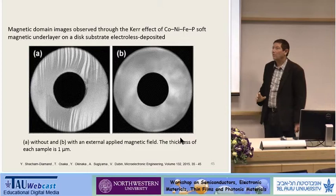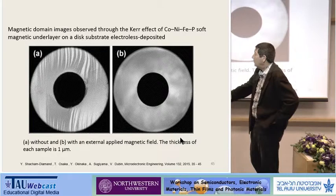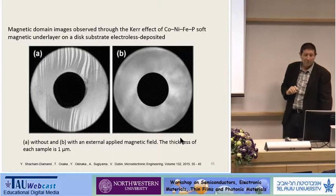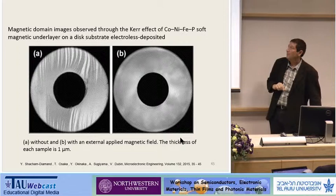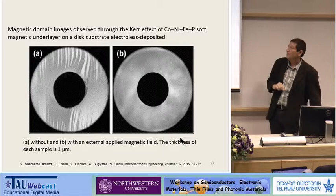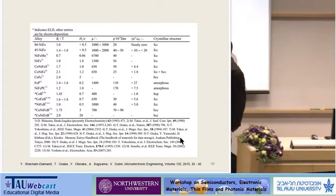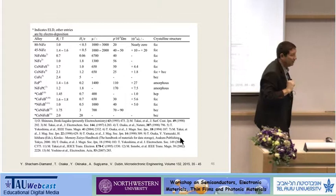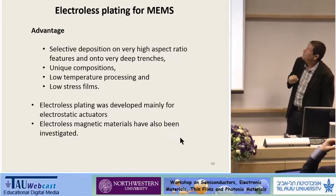Electroless plating for magnetics is a big issue. We did a lot of work; Professor Osaka did most of the work on this. These are magnetic domain images observed through the Kerr effect. This specific one is a cobalt-nickel-iron-phosphorus soft magnetic underlayer for this substrate by electroless deposition. So electroless plating is being used and commercialized. This is a list of materials that have been investigated — typically cobalt, nickel, and on one side phosphorus, boron, and sometimes other additives. So this is a list of materials that have been experimented with, and we have data on those materials.